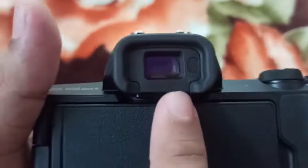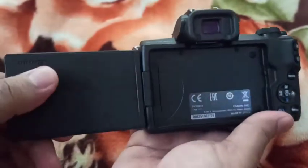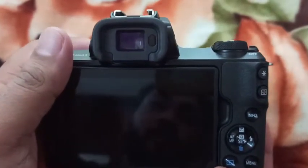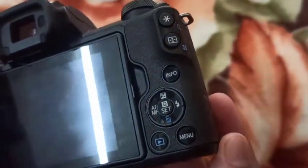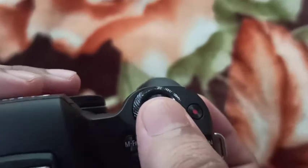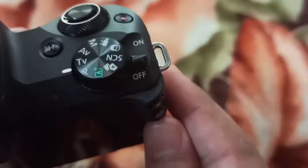I will show you the viewfinder. I will show you the LCD screen. I will show you the login button. I will show you the menu button. I will show you the preview arrows. I will show you the settings. You can show videos and how to store the rooms.